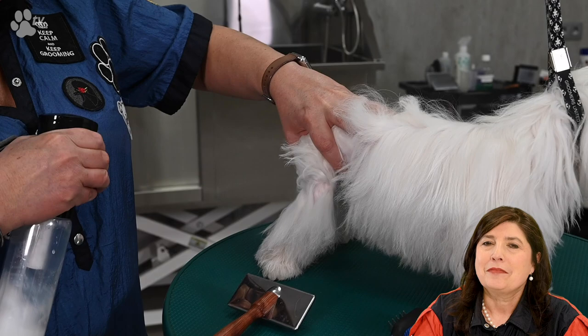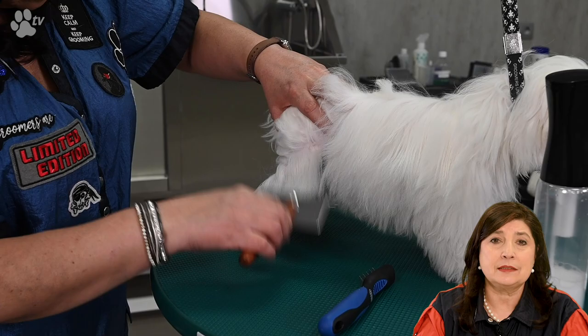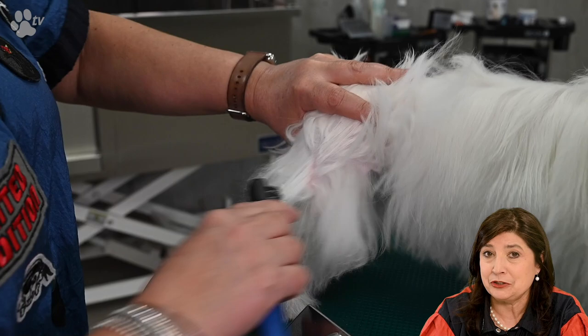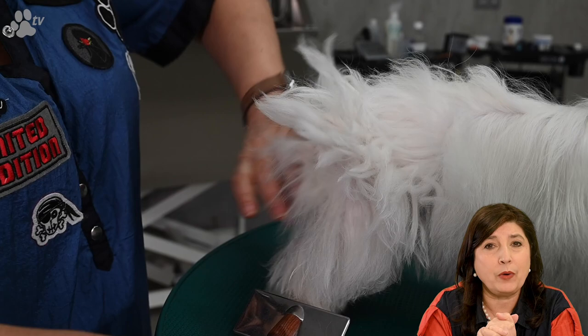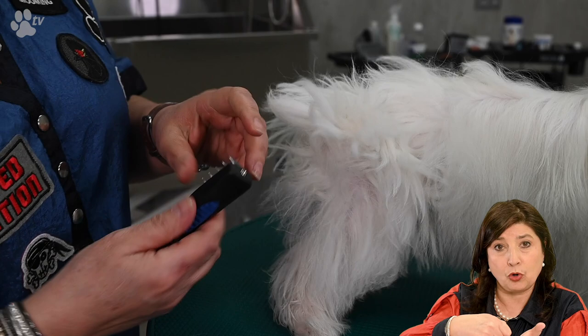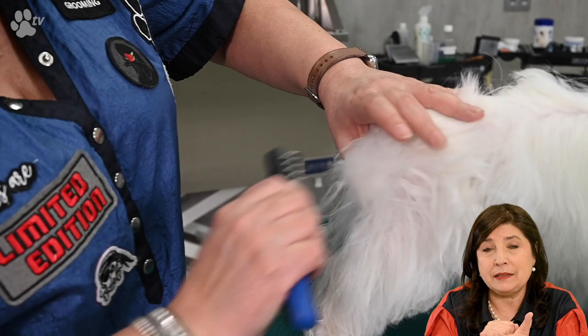There's a lot to say about dematters. The most important thing is that this dematter has five blades that are as sharp as knives — so be careful, keep them away from children, and use them wisely. You might think it's made to hook behind the mat and pull all the way through, but that's not how they're designed. The dematting tool is designed to hook gently behind the mat and ease it out in a quick movement, and by repeating this you will slowly and painlessly tease the mats out of the coat.